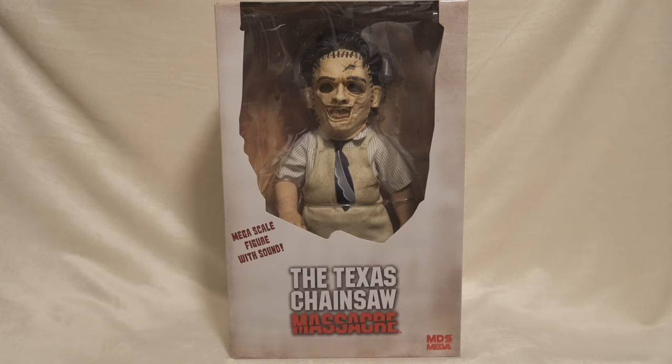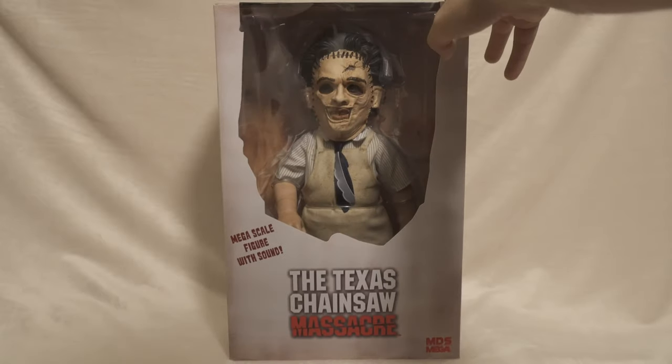Right now, like always, I'm going to start with the box. I personally really like these Mezco boxes. They paint the coloring really well, and they also give these window boxes so you can see them. For people who want to decorate them in the box and don't plan on removing them, it's also great for them. In the left corner it says Megascale figure, and the bottom is the title.